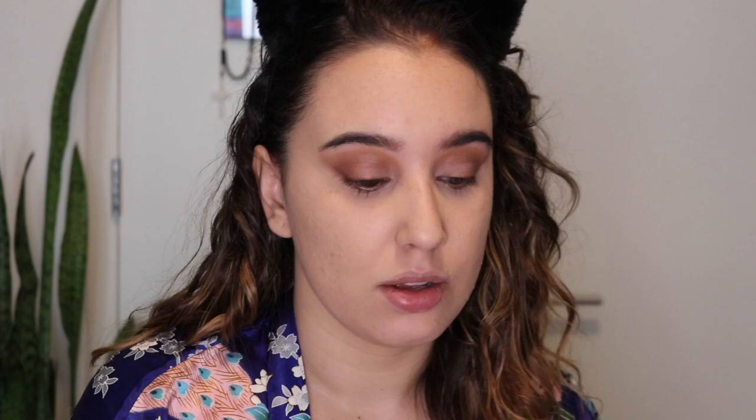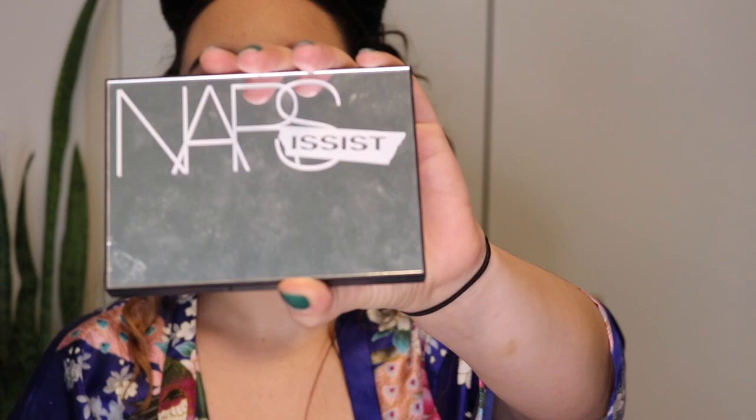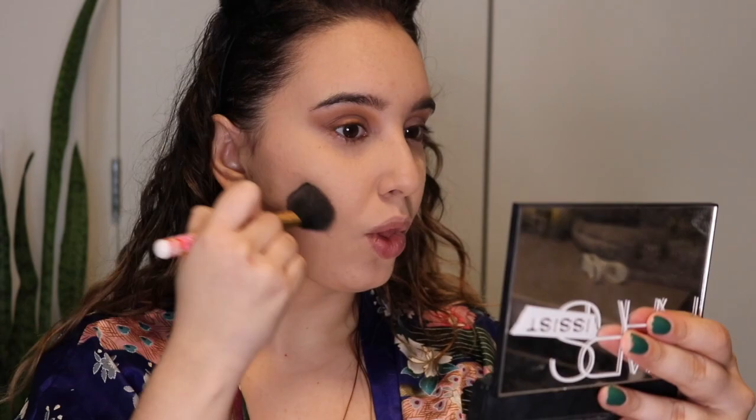I'm using the Maybelline Fit Me loose powder in shade 10 to set my under eye, then using a bigger brush to set my whole face. Using the Narcissist Cheek Studio palette, I'm applying the bronzer shade Laguna on my cheeks, forehead, jaw, and — of course — my double chin.